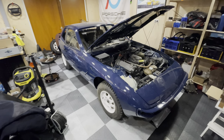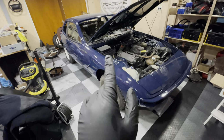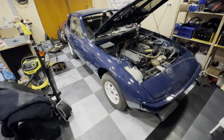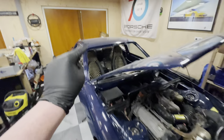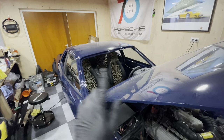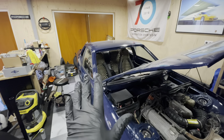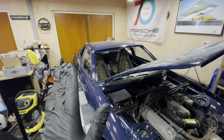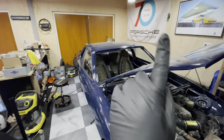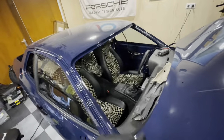Hey guys, welcome back to another episode of Garage Bullion and another episode on my Porsche 924 Safari. In the previous episode we installed my new interior and colored my carpets — if you missed that episode I'll put a link above. If you're new to the channel and wondering what this is all about, I'll put a link to the playlist of the whole series so you can see where this car came from.